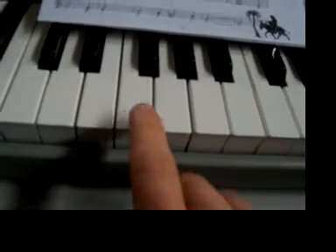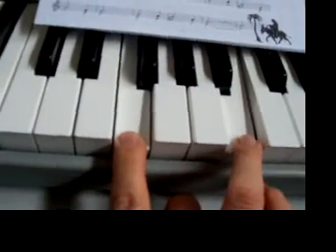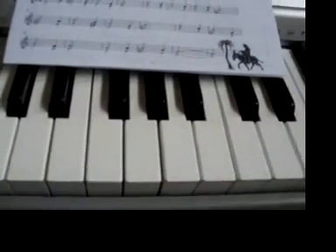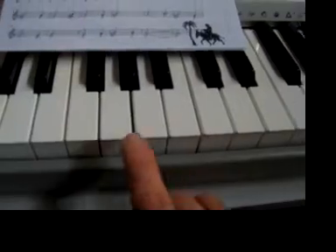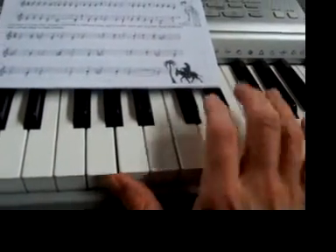Let's look at these intervals again. The first one is F at the bottom and then B — there's F and there's B. Does that sound pleasant or unpleasant? That's what you've got to work out. Next one: G and A — those two. Next one: G and F sharp. There's a G all the way up there and then there is an F sharp.